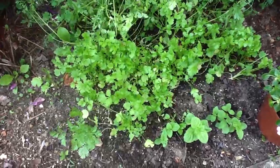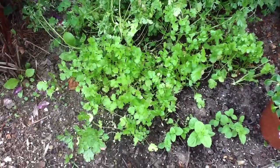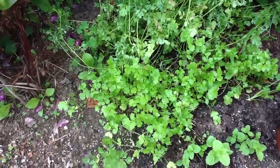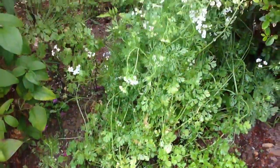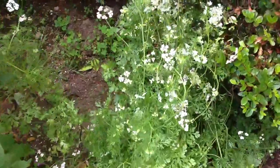Those are the younger ones — notice they have not bolted yet. And in the bottom right I got some mint. This is the first batch; they're older cilantro. Notice they bolted already and produced tiny flowers.